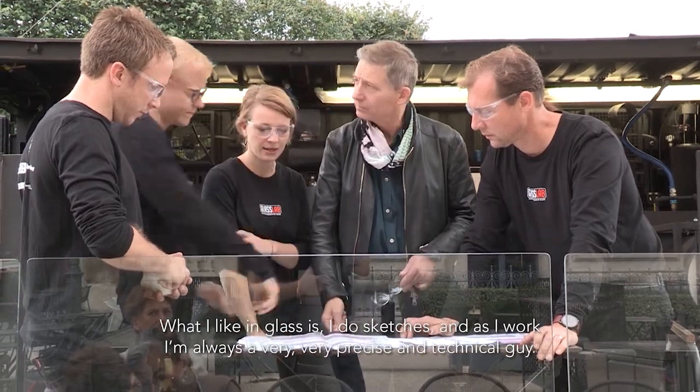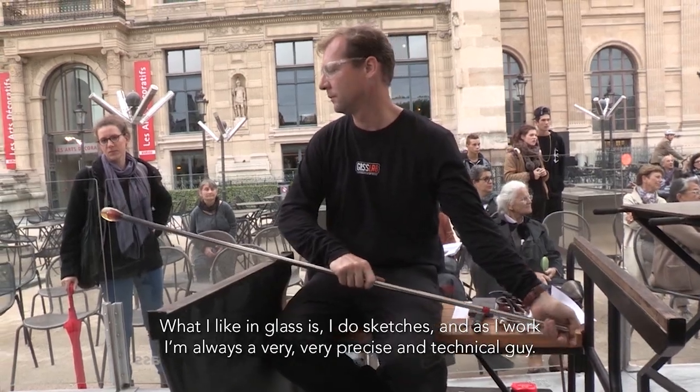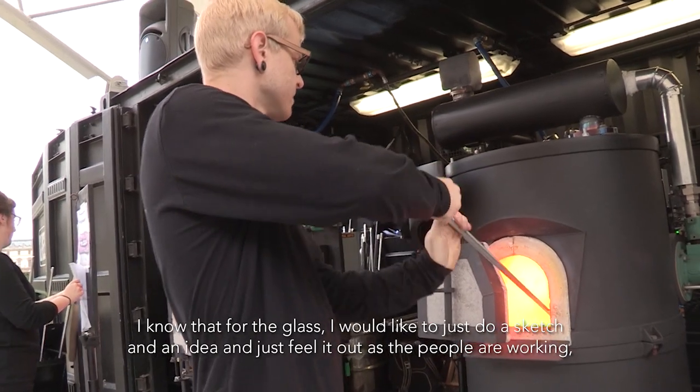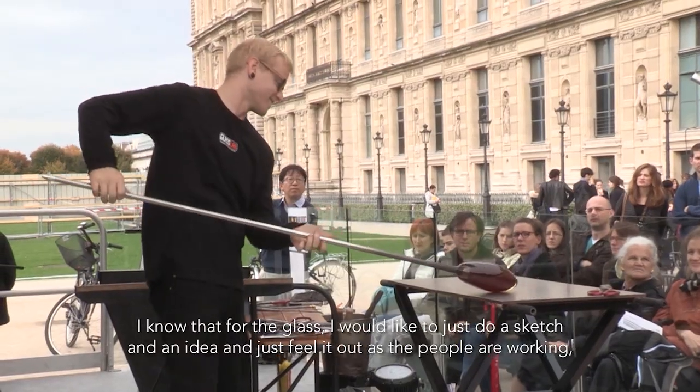What I like in glass is I do sketches. As I always work, I'm a very precise and technical person. But for glass, I would like to just do a sketch, an idea, and just feel what happens when the people are working. That's much more important for me.